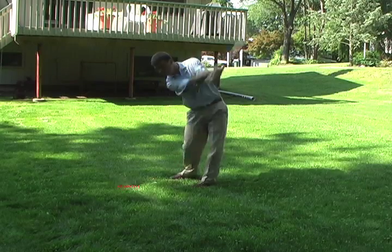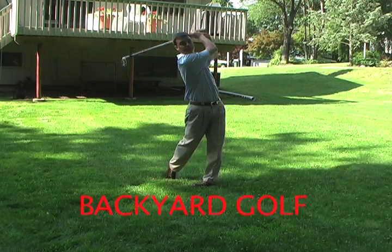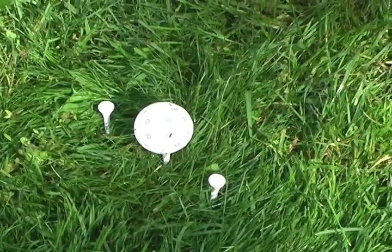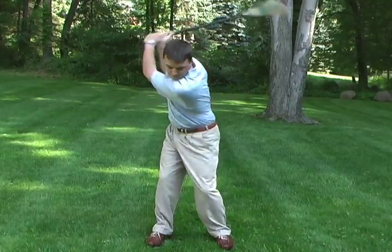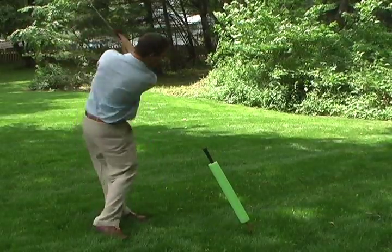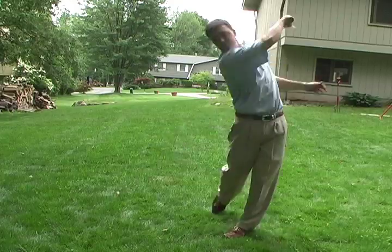The Backyard Golf Video is brought to you by Marty Shupak and the Youth Sports Club. Golf is a sport of repetition and individual skills. The Backyard Golf Video presents some of the most creative and useful techniques and drills that can be done right in your own backyard.